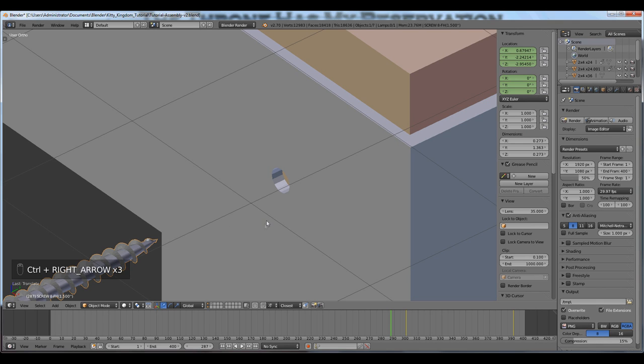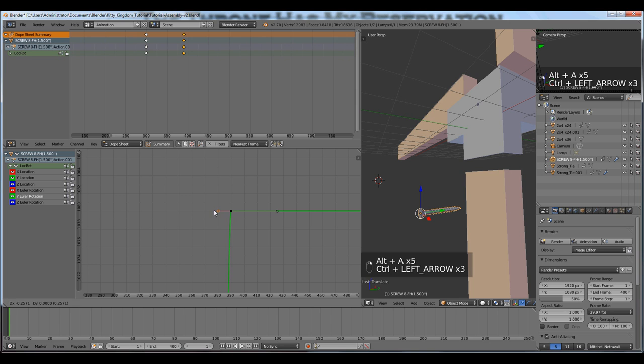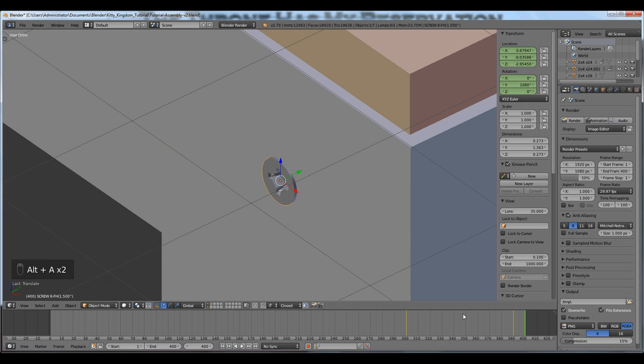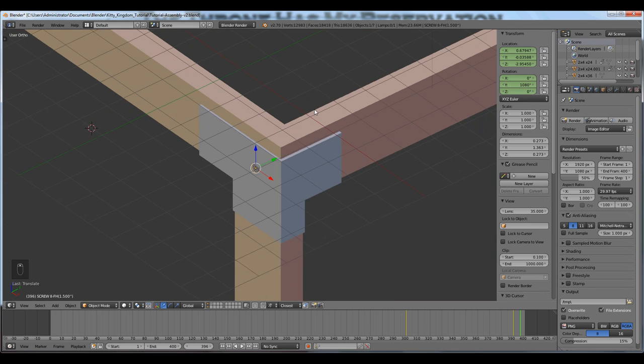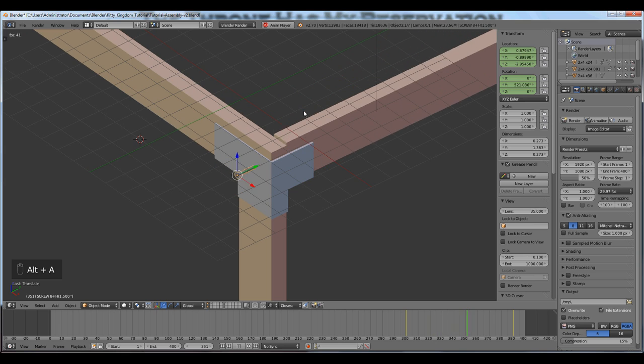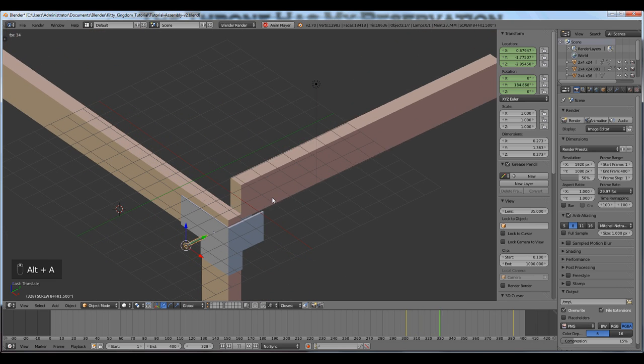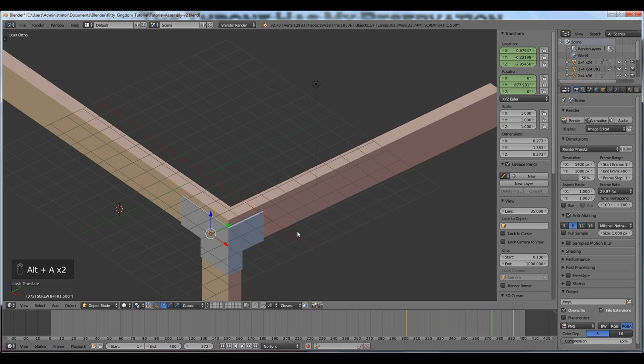I'll press Ctrl+right arrow to get back to my default screen and press Alt+A to watch the animation. That's a little better. I'll change it a little more — I like that better. It seems to be an appropriate rotation for installing a screw. When you see things going into their assembled state, they start moving kind of slow and then go into their resting position kind of slowly — and that has to do with the curve easing.